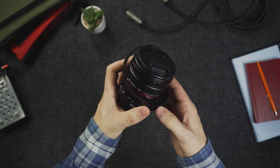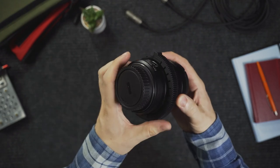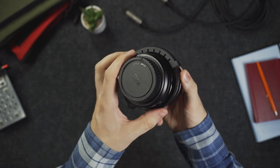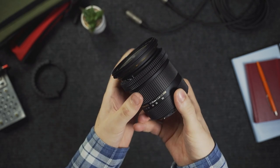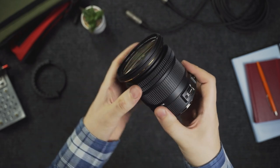If you use a lens that doesn't have gears, you can use the lens gear ring that the kit comes with. This is a more temporary solution as the connectors might interfere with your focus, so I would recommend buying a simple ring online that fits your lens. Just make sure you get the right diameter.